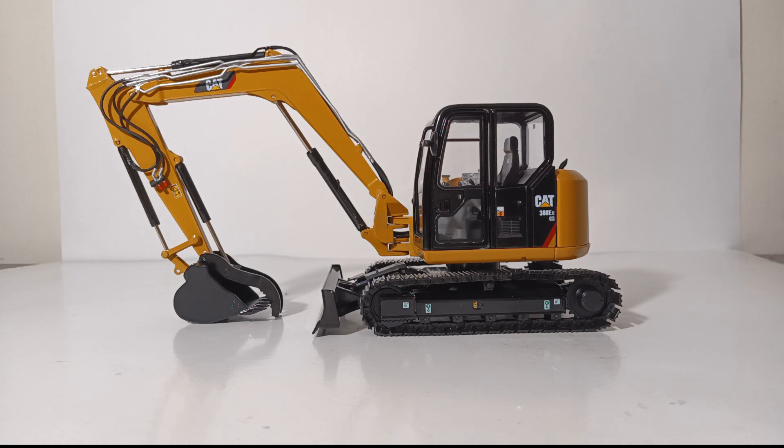Turning our attention now to the model. This machine was part of CCM's contractor collection. The idea behind the contractor collection is that CCM and Caterpillar wanted to take some of the entry-level or smaller machines that contractors may buy for their smaller businesses — whether it be landscaping or small contracting jobs such as earthworks — and make them in a larger scale. All of the contractor series models are in 1:24 scale, and they're produced predominantly of die-cast metal.